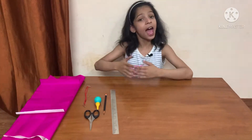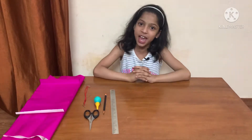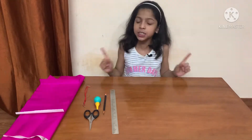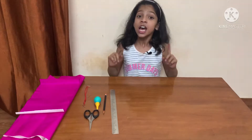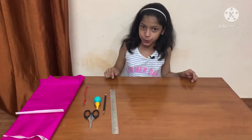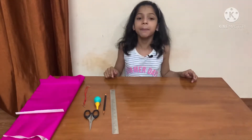Hello everyone, I am Lakshya. Welcome back to my channel Funtime with Lakshya. It's been long, I haven't posted any videos. So today, I am back with another video. In this video, I am going to show you how to make a paper shopping bag.